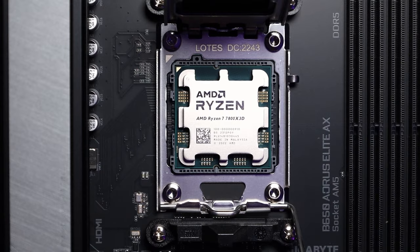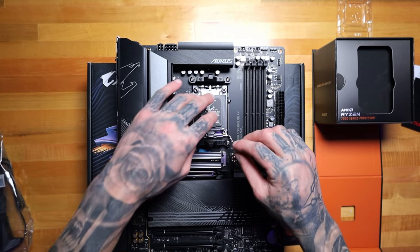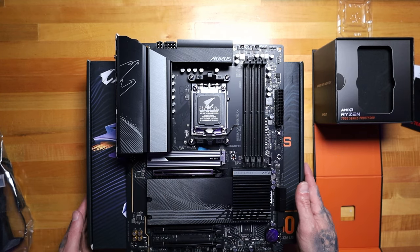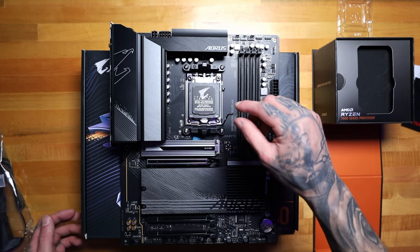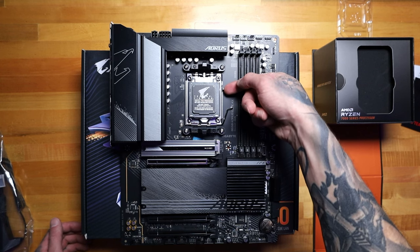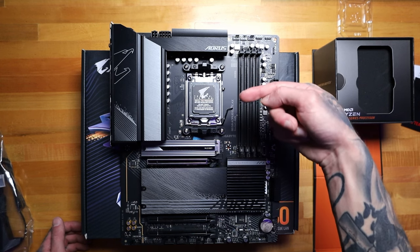We did it — I think that went really smooth. So the way this works now is our processor is in there under this black cover, and when we go and pull this lever down you've got to give it some force and latch it under this notch right here. It should pop this cover off — let's give it a shot.